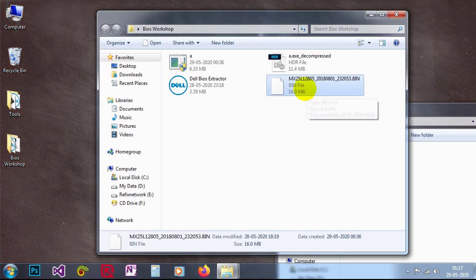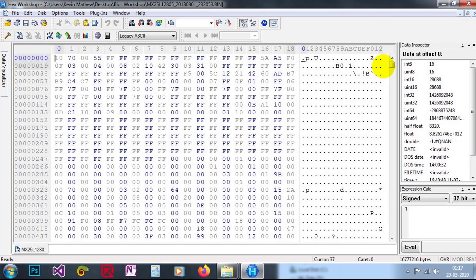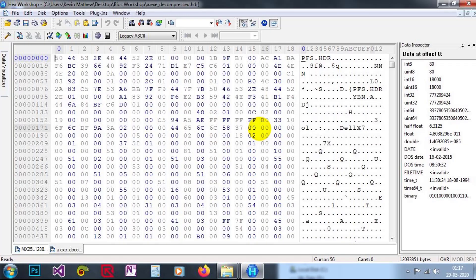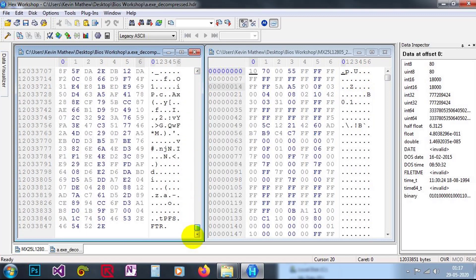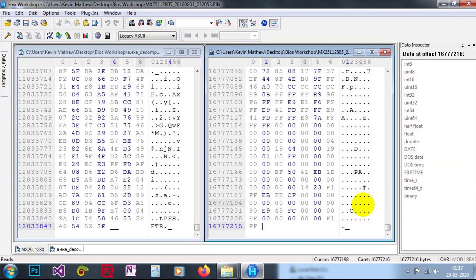But our BIOS file is 16 MB. Let me open both of them in HEX Workshop — I am using HEX Workshop because I am familiar with it. I open both files and take them in the same window. Here you can see the starting offsets are different, and the ending also does not match. The sizes are different.